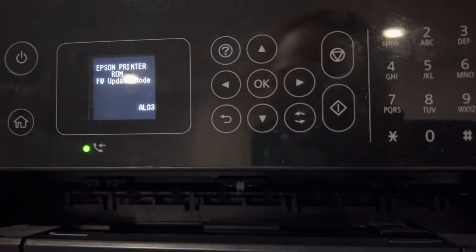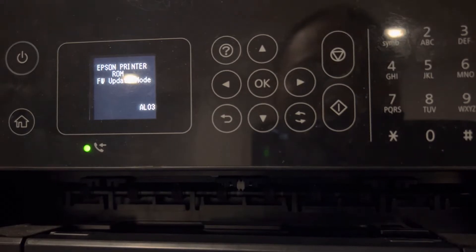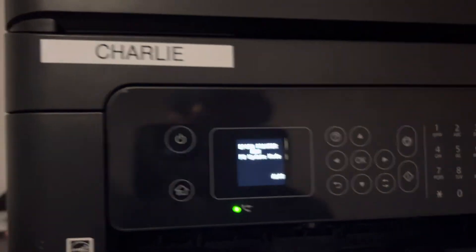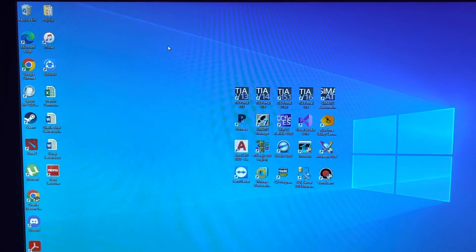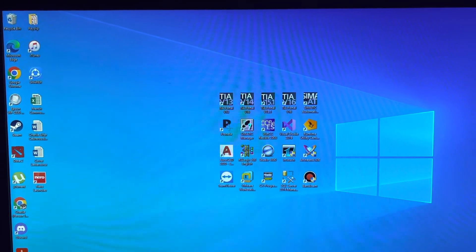The firmware update mode will show. After that, you need to insert a USB cable into your printer and connect it to your PC.